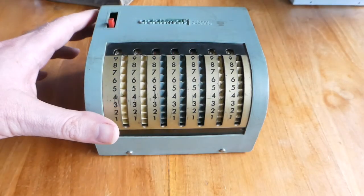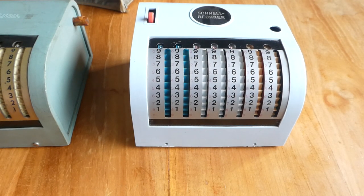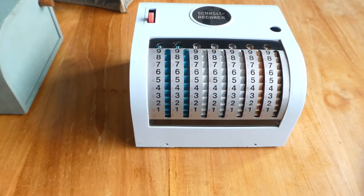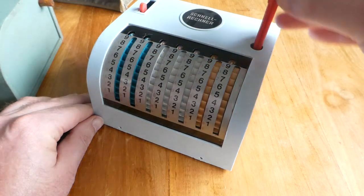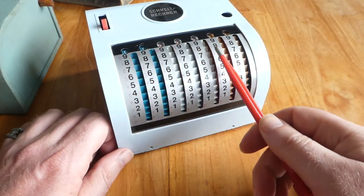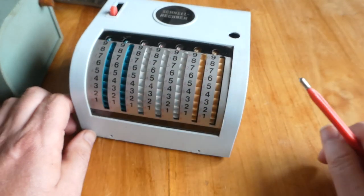I have another copy of this same machine, but this one is made in Hong Kong, and probably a bit later, probably in the early 70s. It's called the Schnellrechner. It was also produced as the Swift Handy Calculator or something like that. It's virtually the same — it again has the same kind of stylus, and has an extra hole at the top so you can put the stylus there, which is easier to grab. Another minor difference is that it has complementary digits here, small red digits, so it makes it easier to subtract. But other than that it's exactly the same.